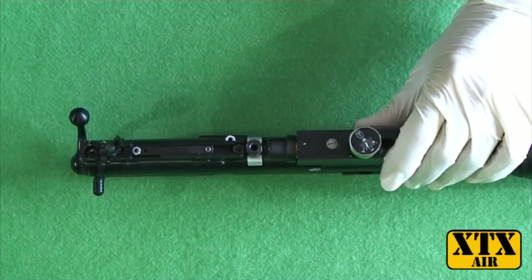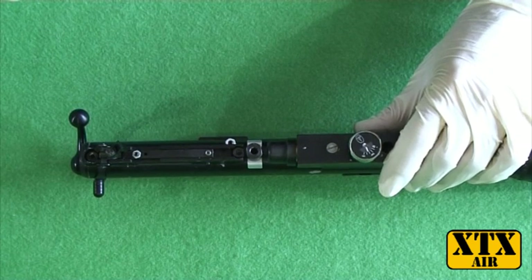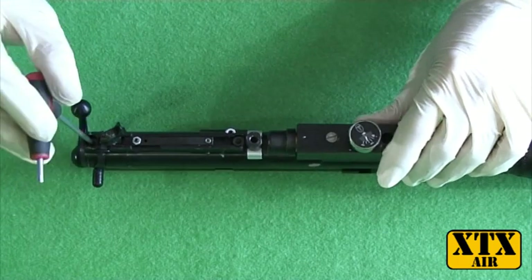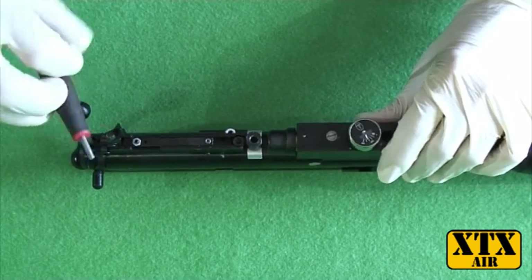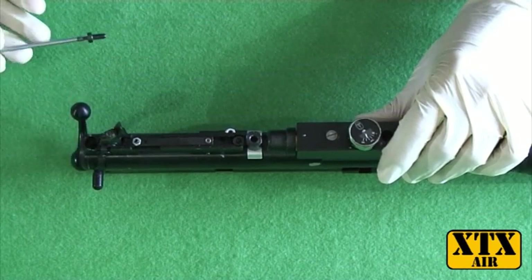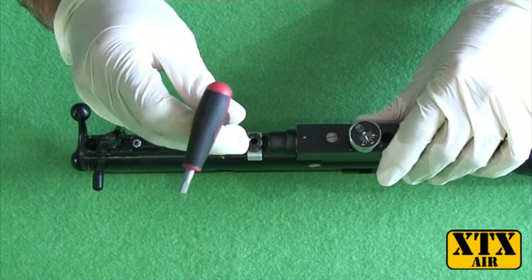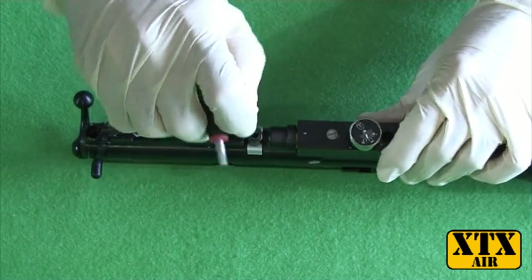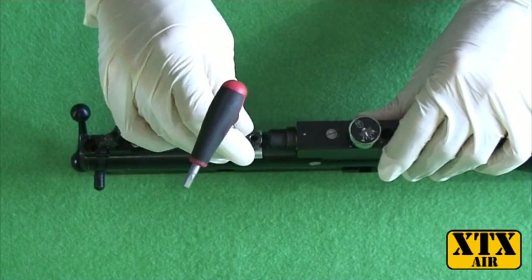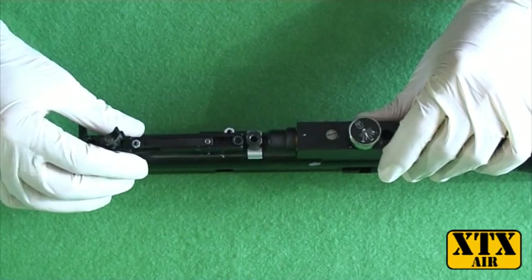You'll need a 3mm allen key to remove that cap head screw. Then you'll need a 4mm allen key for removing the other one. They do sometimes differ from gun to gun, so your best bet is to have a set of allen keys handy.